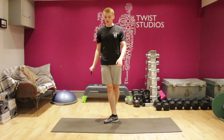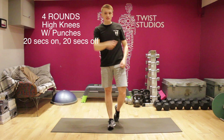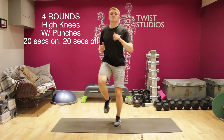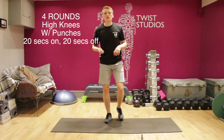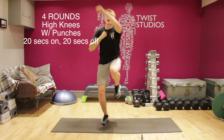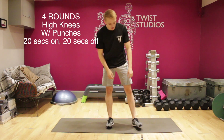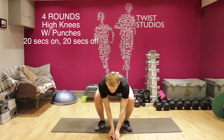So the last movement — we have high knees with punches. Relatively simple; we've definitely done high knees before and everyone's done punches. So I'll just quickly demo it for you. 20 seconds on, 20 seconds off for 4 rounds. It's going to be high knees — chest is nice and up — and at the same time you're going to be punching across: left comes across, right comes across, alternating. Definitely going to kill you this last little bit, definitely going to hit the cardio. So 20 seconds on, 20 seconds off, 4 rounds. We'll begin in three, two, one — go, so high knees.